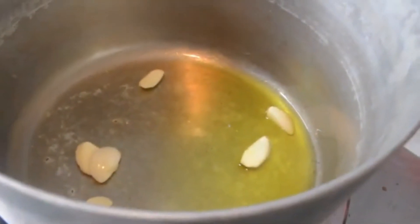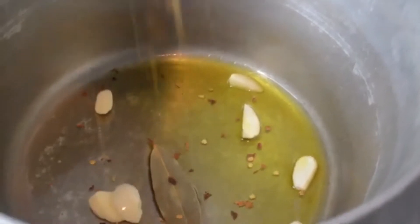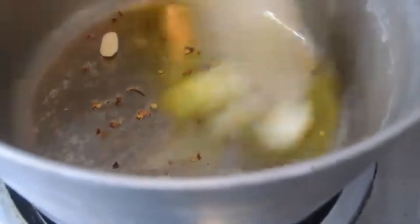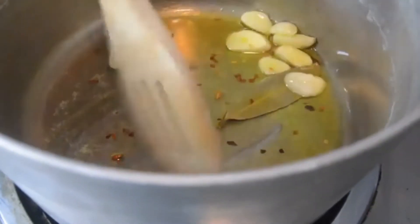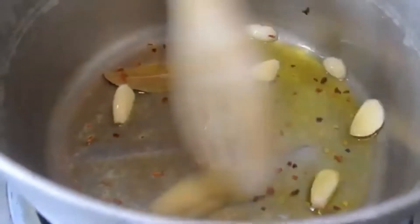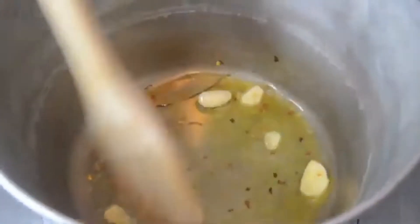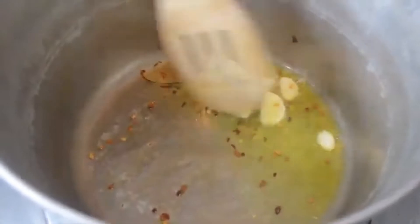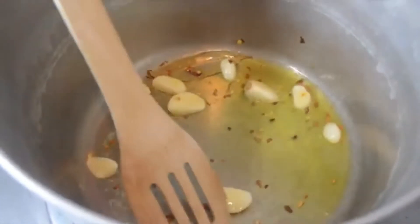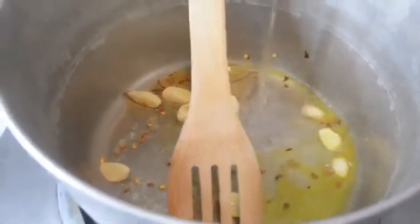One bay leaf goes in, and then about one teaspoon of the red pepper flakes — again, depending on how hot you like it. It just gives it a nice little bite. We move it around for about one minute. The garlic is right now just kind of toasting with the red pepper flakes — perfect.